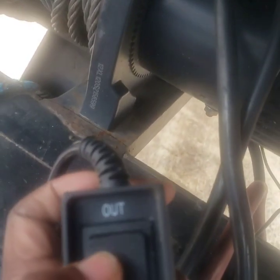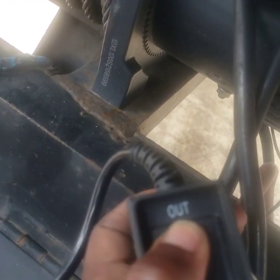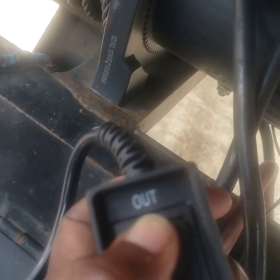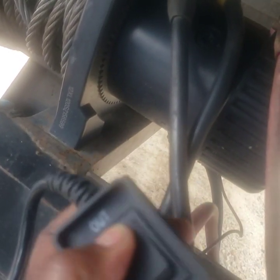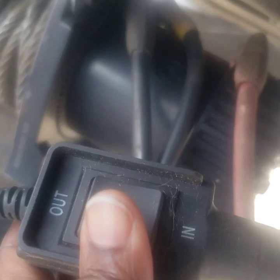Here's the problem. This winch — I've got it hooked up, but it will not go out. It's clicking though, so power is getting to the motor, but it will go in. It'll spin going in, but not going out.